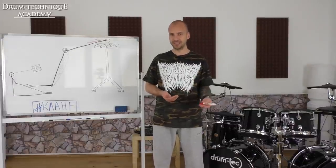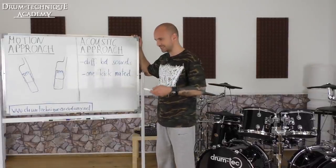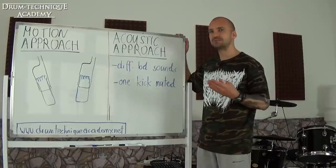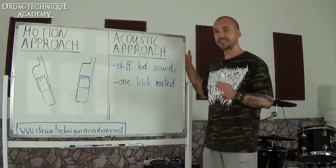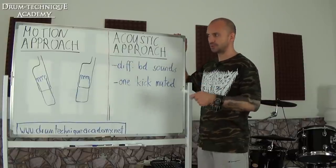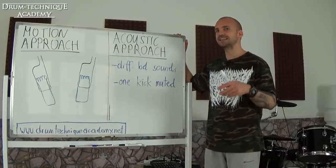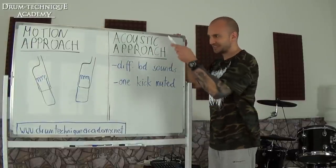I'd like to finish by addressing the last topic James covered: he uses the swivel technique as a timekeeping device, and this motion helps him play tight and in time. At the Academy I've observed that when it comes to fast double bass — 230–240 up to 280–290 BPM — basically all these drummers use one of two approaches: number one, the motion approach, and number two, the acoustic approach. These two approaches help them stay in time at higher tempos.